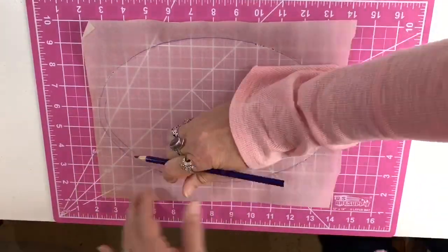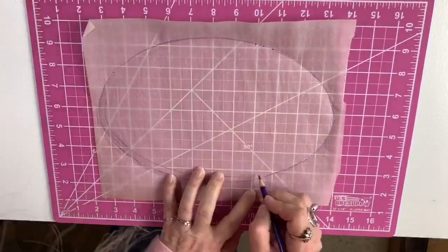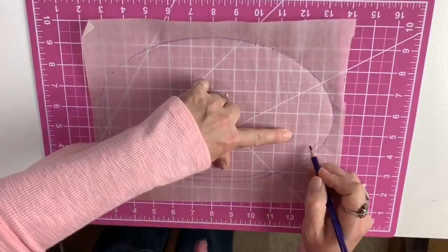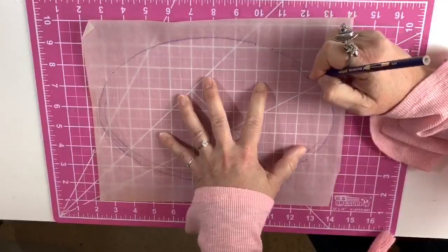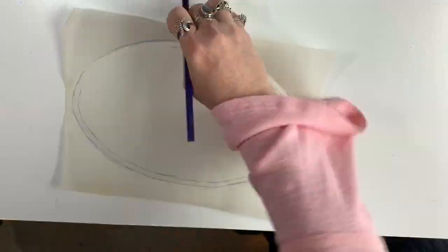I was going to cover some matboard. I traced the little oval and now I'm tracing, drawing another line about a quarter inch in because I'm going to put down two matboards. So here I am penciling that in. We'll see how good I am at that.